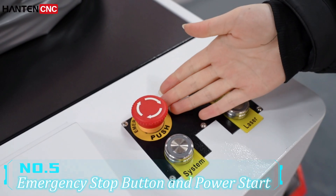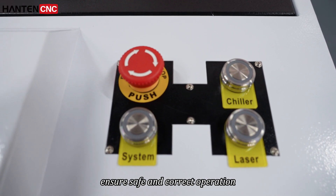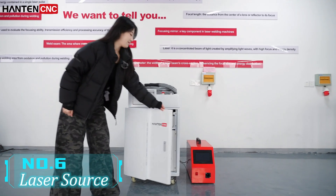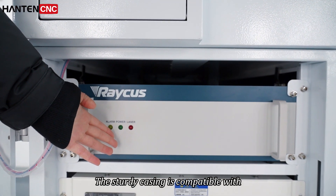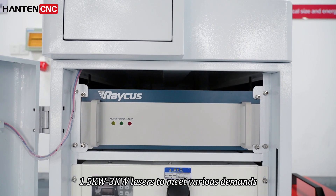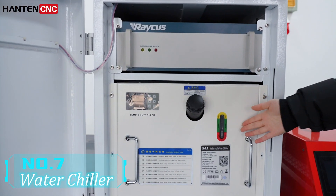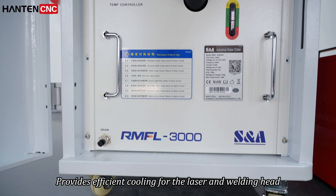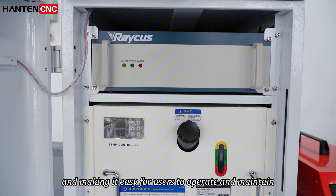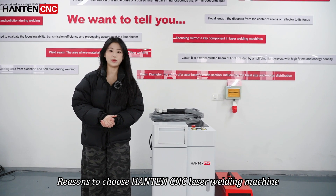Number five: emergency stop button and power start — a strict sequence must be followed during startup to ensure safe and correct operation. Number six: laser source. The sturdy casing is compatible with 1500W to 3000W laser to meet various demands. Number seven: water chiller, provides efficient cooling for the laser and welding head ensuring long term stable operation and making it easy for users to operate and maintain.